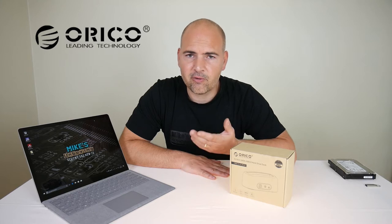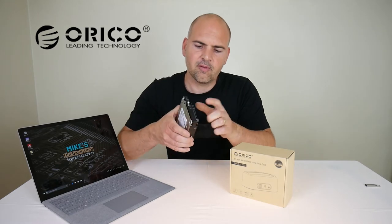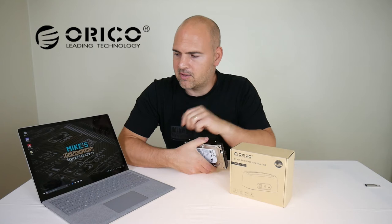So if you've got an old hard drive and you want to get the information off it via the SATA interface, you're going to need one of these to plug into your computer.